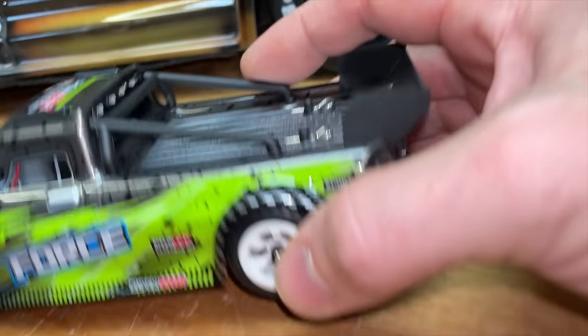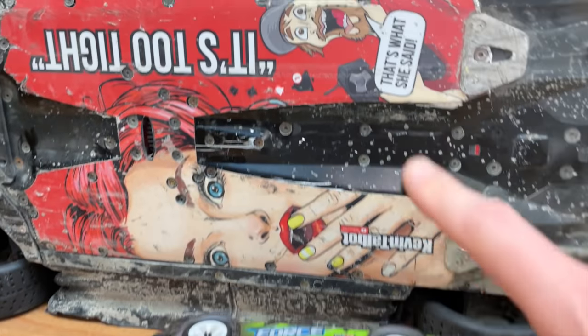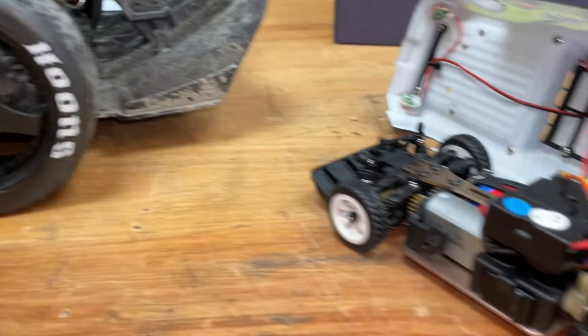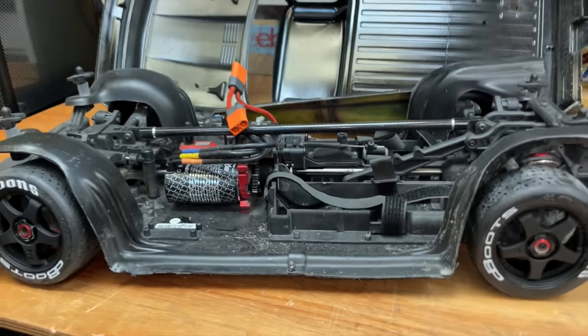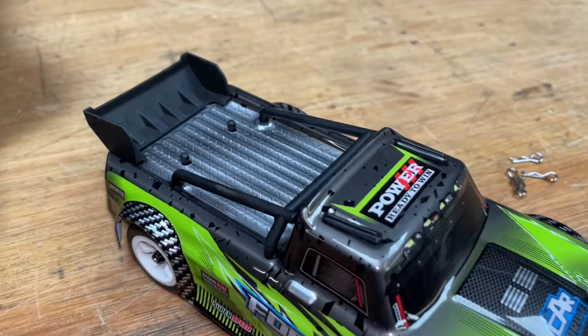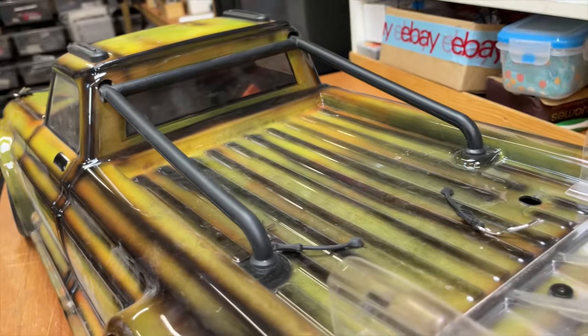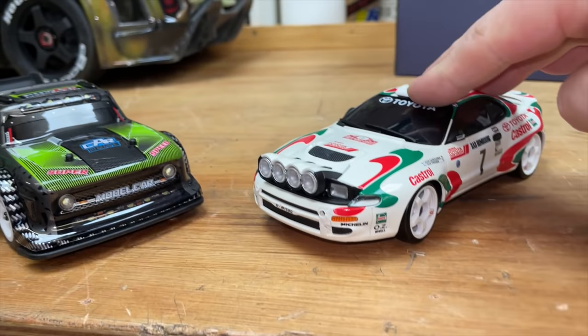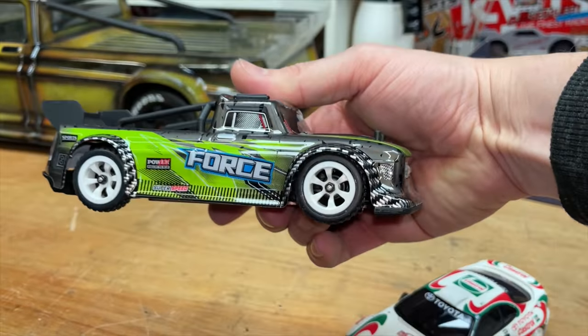So just like on the Infraction, we have rubber tyres, a metal chassis, four wheel drive — also like the Infraction. Double wishbone suspension front and rear, also like the Infraction. And the roll cage, also like the Infraction. Now the best little indoor car that I've ever used is the Kyosho Mini Z. It's going to be interesting to see how good this is in comparison.